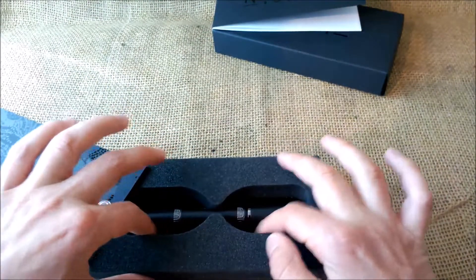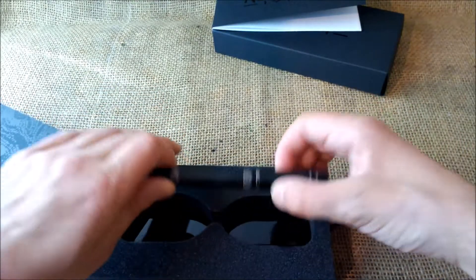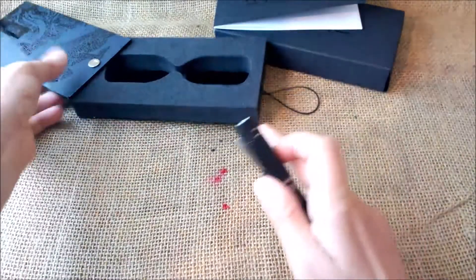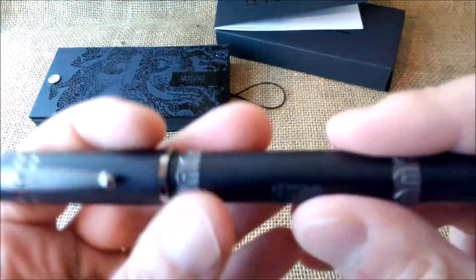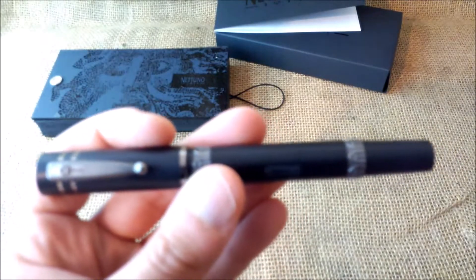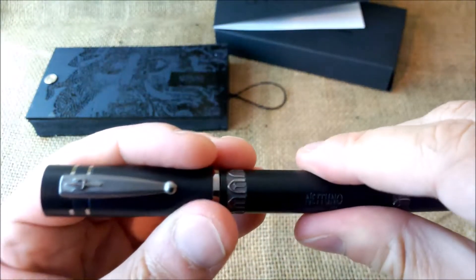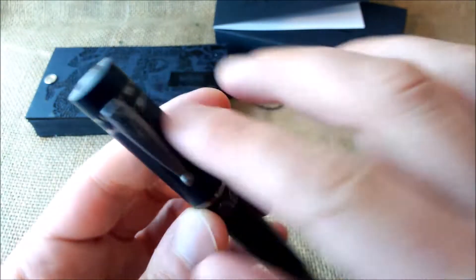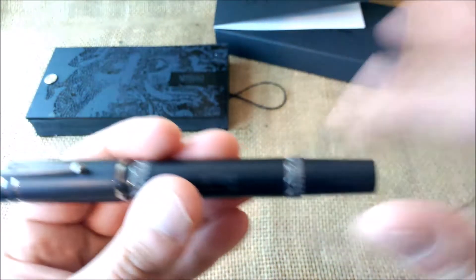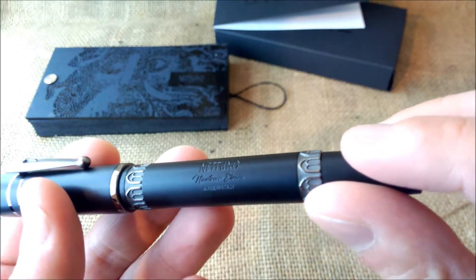Here we have the pen. It's nice that it has a sort of hourglass shape. Let's take the pen out to show you and focus closer. The Netuno 1911 has a series of pens — they have several colors, but only one model, which is this one, the Netuno 1911.